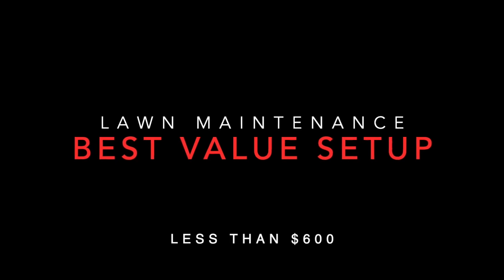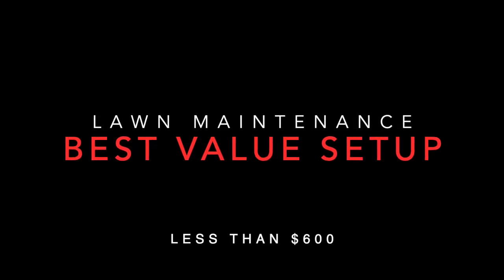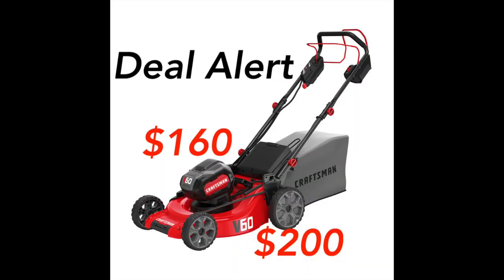Hey guys, welcome back to the channel. Today we're going to talk about how to get the best lawn care maintenance full setup for less than six hundred dollars. Most of you guys know we've been posting a lot of Craftsman deal videos. Anyway, right now I'm going to tell you how you can get a great cordless lawn care setup for your house or even small residential or commercial lots for less than six hundred dollars. This is going to take a little bit of work — you're going to have to visit a few stores, look around, and do some research.